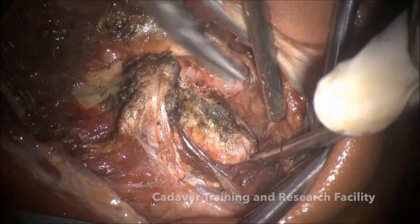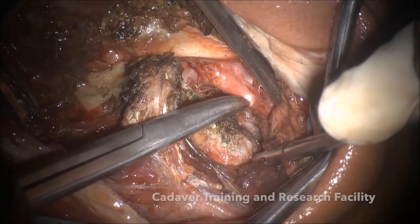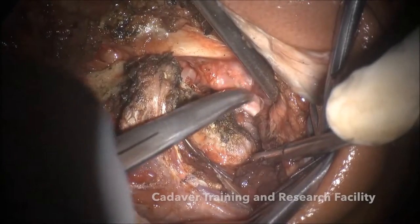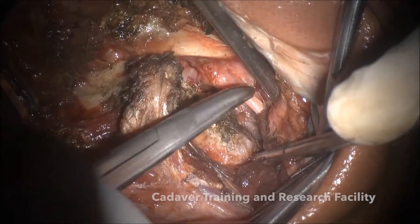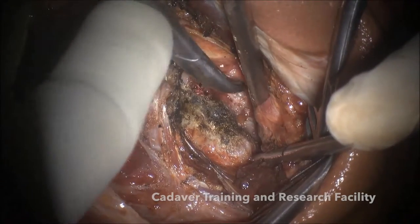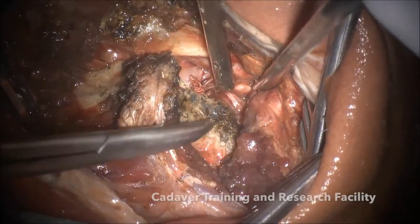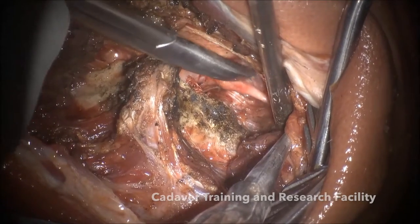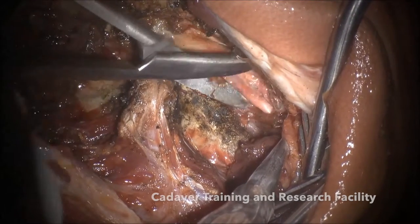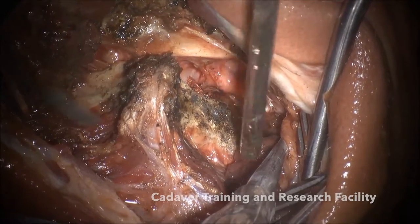Now you are seeing the C2 root. The C2 root — you can preserve it if it is very thin and not hypertrophic. You can just take a nerve root retractor like in this case and retract it upwards; then you do not have to cut it. Now the third point of bleeding is between C2 and the lateral mass of C1. When you start dissecting superior to the C2 root, that is where it starts bleeding. There is no fourth point of bleeding — there are only three.